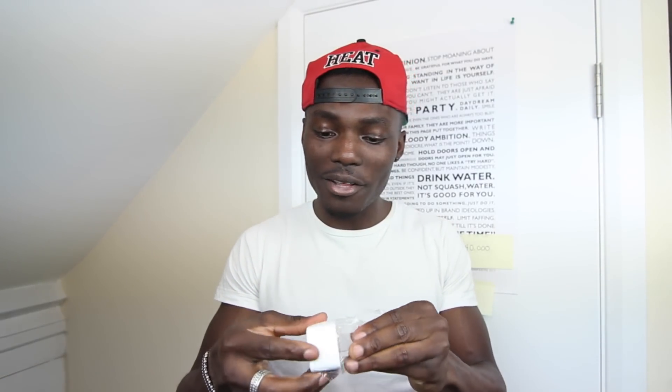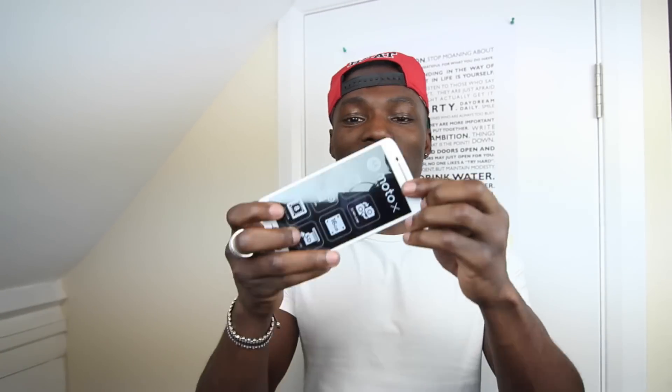Here's the USB plug that came with it — it's got two ports there. I'm not sure why it has two ports, but we'll find out during the review. That's what the review is for.